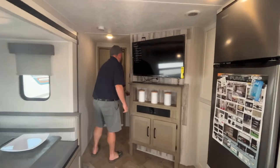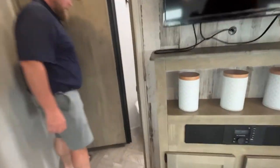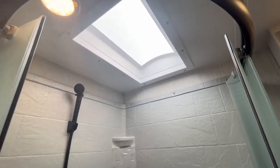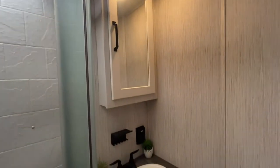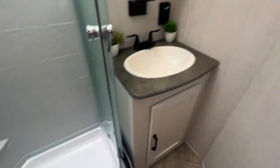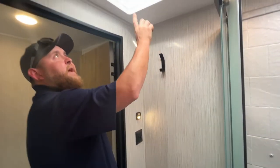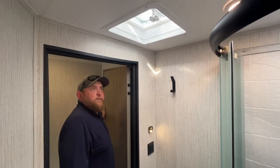We do have the bathroom. You do get a corner shower with sliding doors — there's a shower surround and a skylight up above. You do get a vanity with medicine cabinet and storage. Then we do have the foot flush toilet over here, a spot to hang towels up above, and a built-in roof vent with a 12-volt fan.